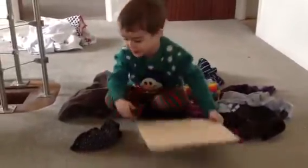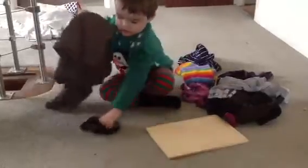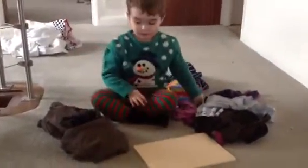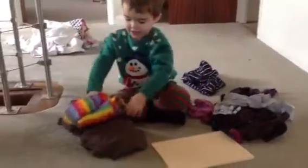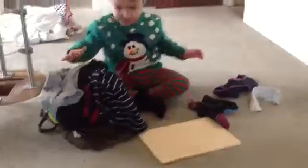So what you have to do is you put this there. That's all clean. Put that there. Put this on top of there. And then let's put all these clothes on there. Put them on there.